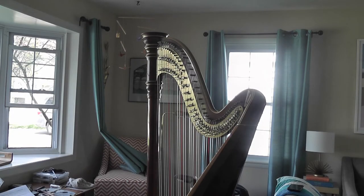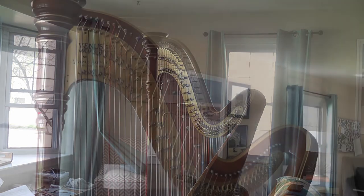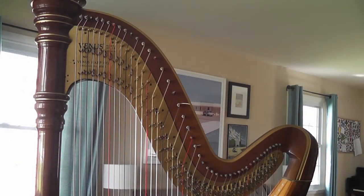A harp disc is designed to raise the pitch of a string by one half step when it is engaged. It does this by twisting the string between two pins, or against one pin in the upper octaves, making it shorter. The amount that the disc twists the string is referred to by technicians as grip. Adjusting the amount of grip on a disc can solve buzzing and snapping problems and sometimes improve intonation.